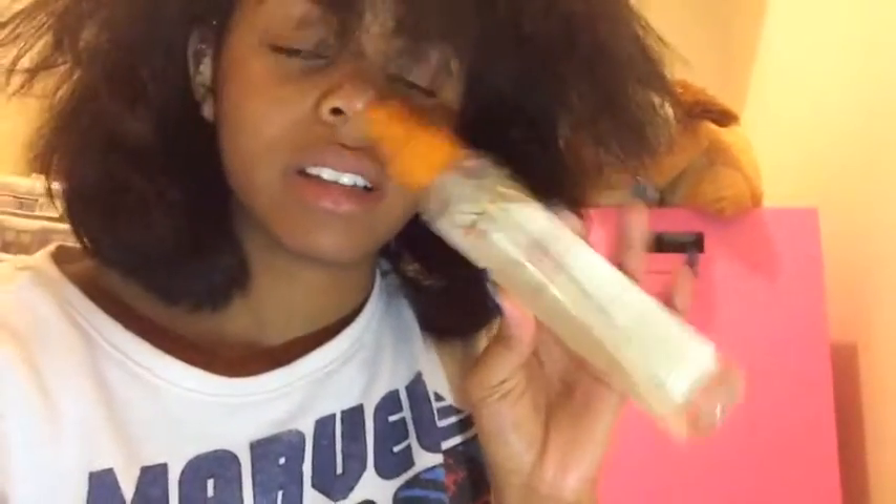This is what it looks like flat ironed, but I'm going to go over it again. The first time I went over it three passes. Don't worry, I used heat protectant — the new Cantu Shea Butter Thermal Shield Heat Protectant. I didn't know if you're supposed to use heat protectant with this system, but I did anyway because I didn't want to risk any more heat damage.